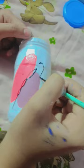If you like today's jar painting, please comment red and yellow hearts.